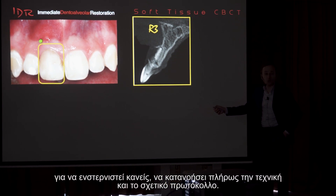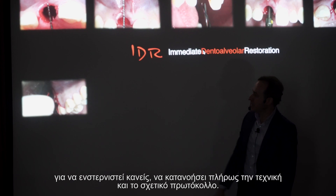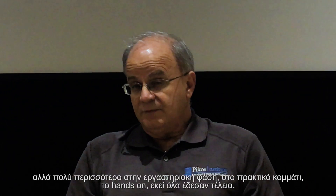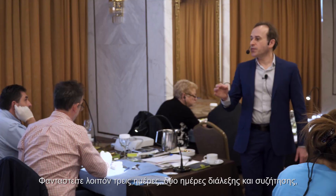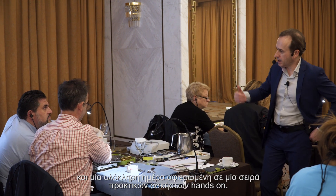This entire protocol really requires a paradigm shift in order to fully embrace and understand the technique. The protocol involved — the devil's in the detail, absolutely. And I think we all experienced that with lecture discussion, but even more so the laboratory phase, the hands-on, that put it together quite well.